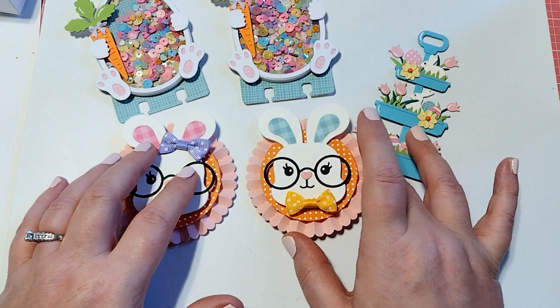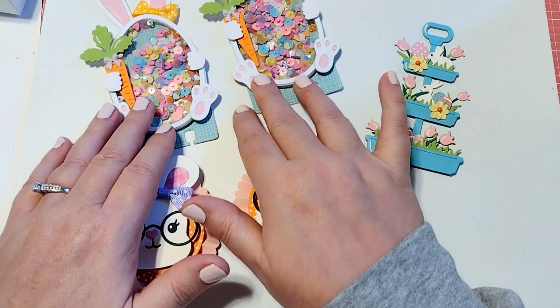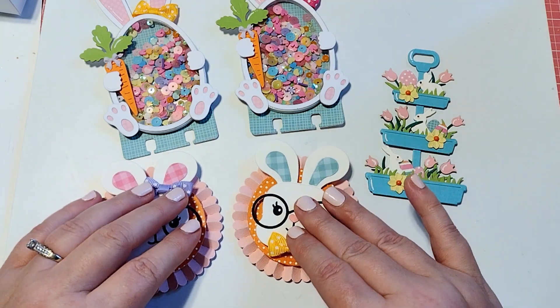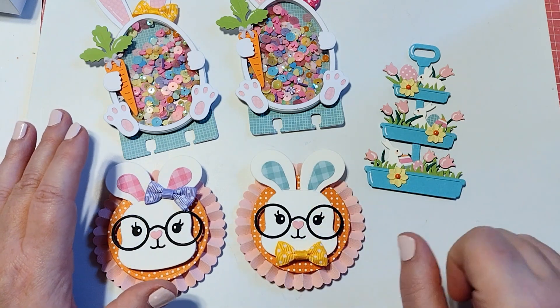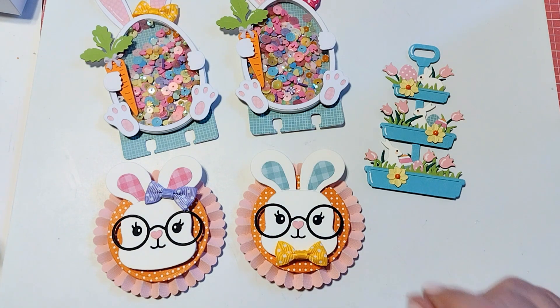That would be just the cutest little Easter wand. Thank you guys so much for stopping by. I'm going to put the links down in the description box below. Just a reminder that I am part of the design team, so I received these dies for free and was asked to create some samples for you guys. I hope that you enjoy this and I will talk to you guys later.